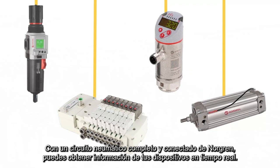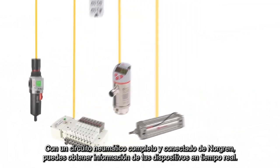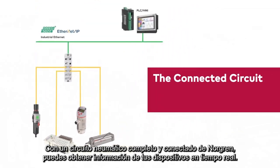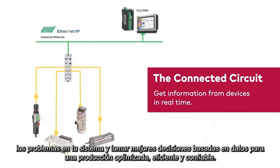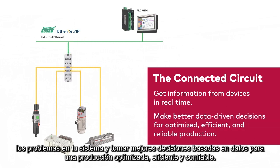With a complete and connected pneumatic circuit from Norgren, you can get information from your devices in real time. Using IO-Link technology, you can identify and address problems in your system immediately and make better data-driven decisions for optimized, efficient, and reliable production. Let's take a closer look.